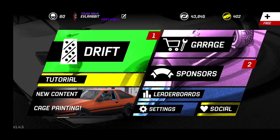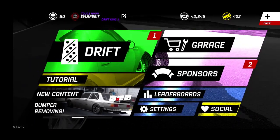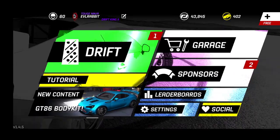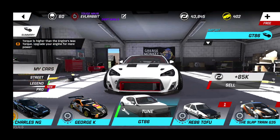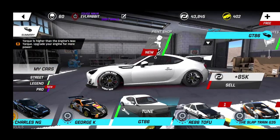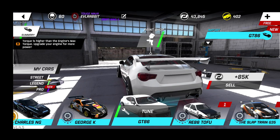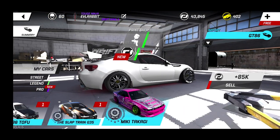We're going into the garage real quick. There is a new GT86 body kit which we bought for our GT86, and we did paint our cage and everything like that, so we're going to be doing a revamp on the GT86 with this new body kit. It definitely looks so awesome.